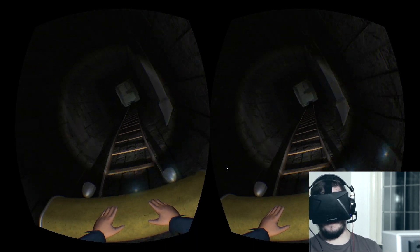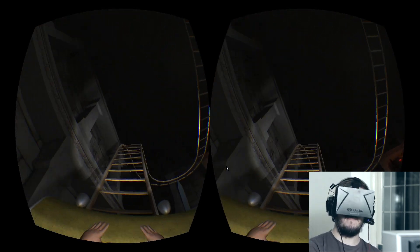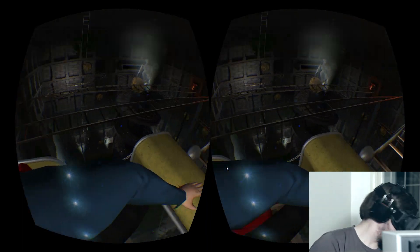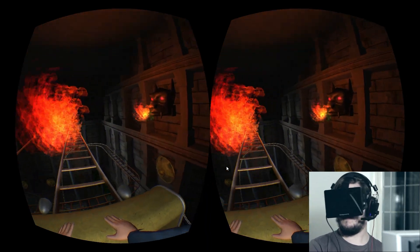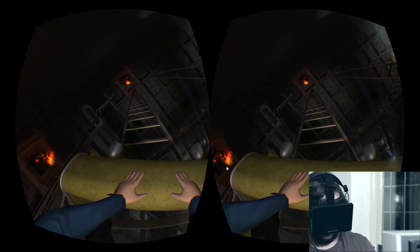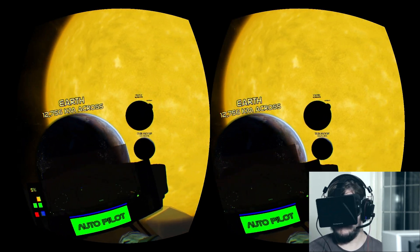Along with reducing the screen door effect, positional tracking will be one of the main things that will impact immersion. The 3D effect provided by the Oculus Rift is far better than anything else I've tried. The Rift's display totally fills the eye's vision with the real world completely blocked out, so the 3D doesn't feel like a gimmick but rather a natural part of the experience.